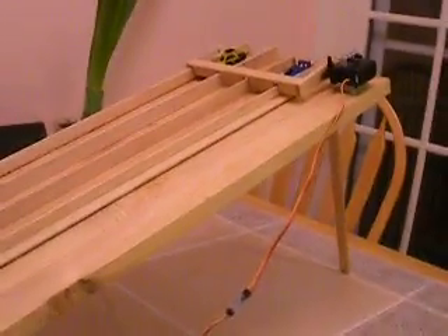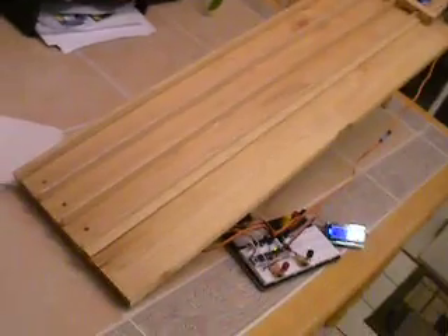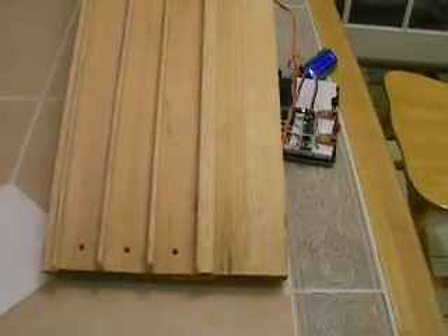This is the Pinewood Derby Race Timer prototype. You can see up here that the gate with the servo will control and release the cars. There are three lanes, and I only have two cars. At the bottom, there are three optical sensors to determine the race time.